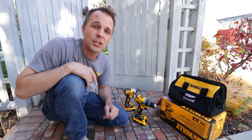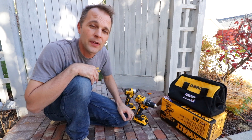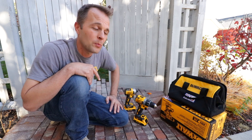Hey guys, a couple things I wanted to share with you really quickly. The first one is Lowe's has decided to sponsor a few videos that are going to be coming up in the next couple months, and I'm really excited to work with them. I'm going to be reviewing a few products with them.